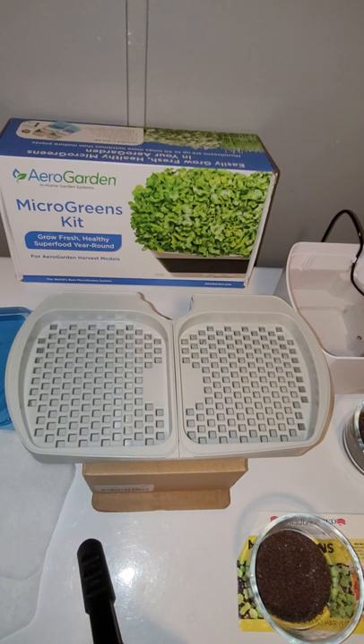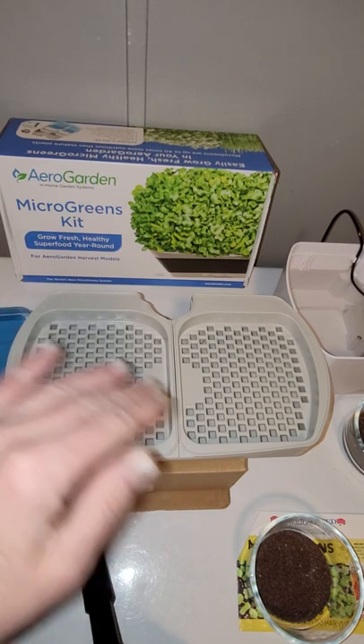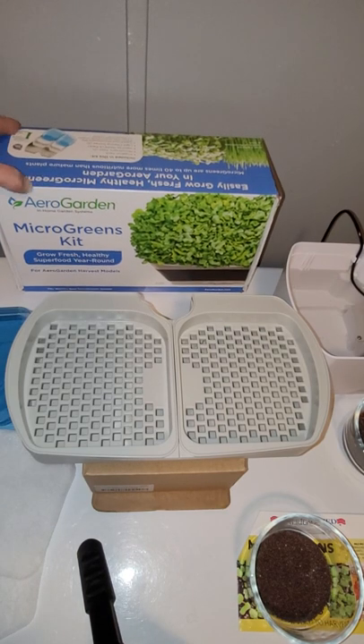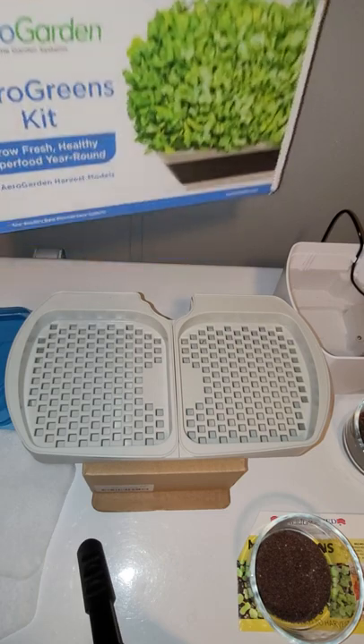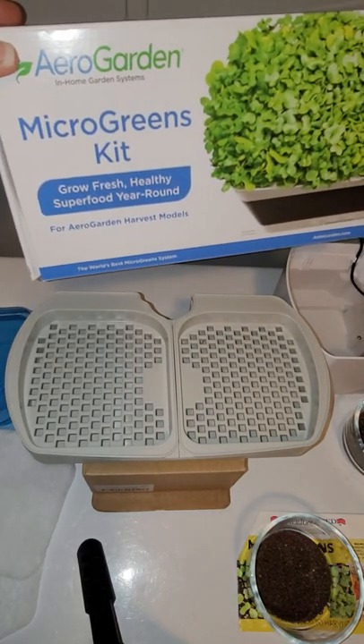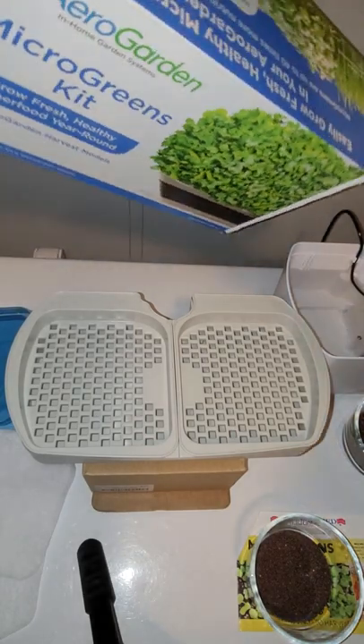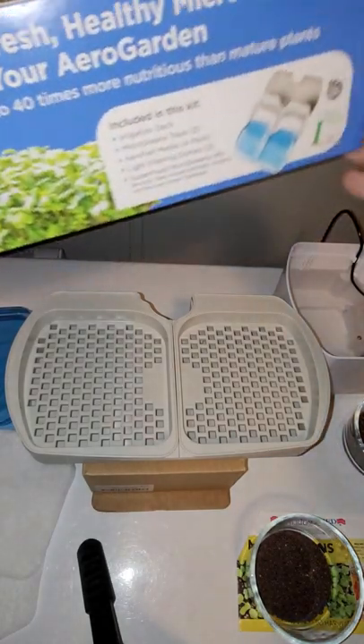I have the majority of those harvest models. I have this set on a box because it has a little stem on it that fits inside of the actual water tank itself. But this is one of the newest items from AeroGarden — let me bring it closer for you — it is the microgreens kit.